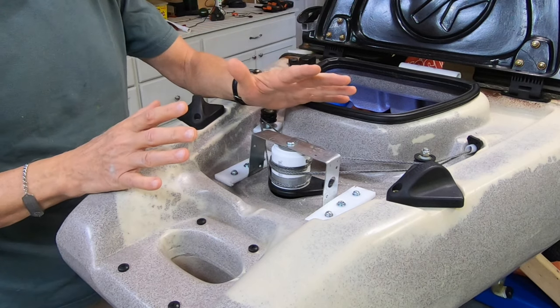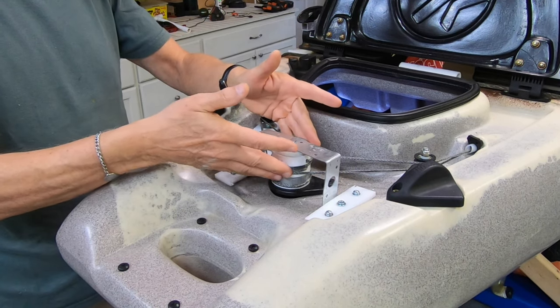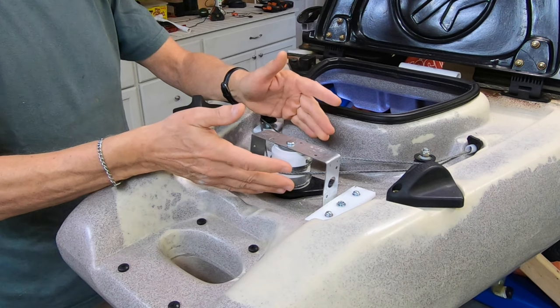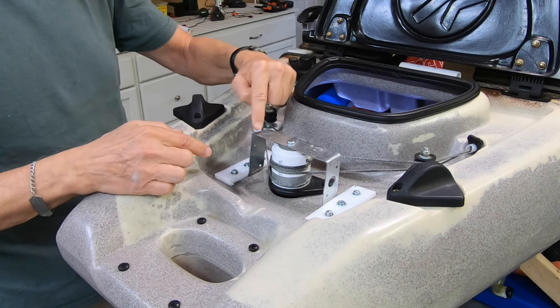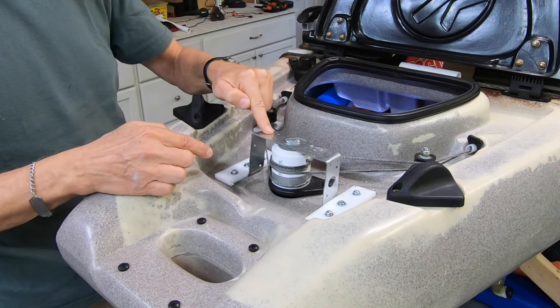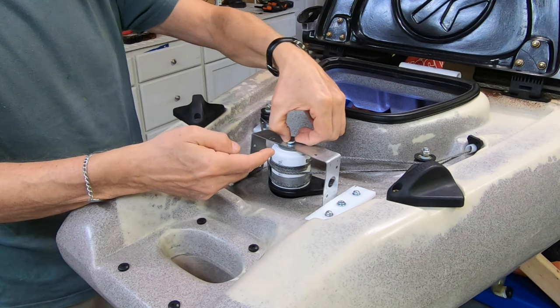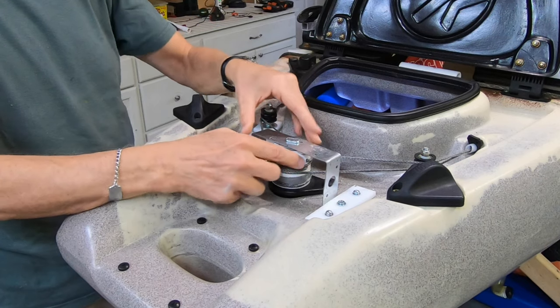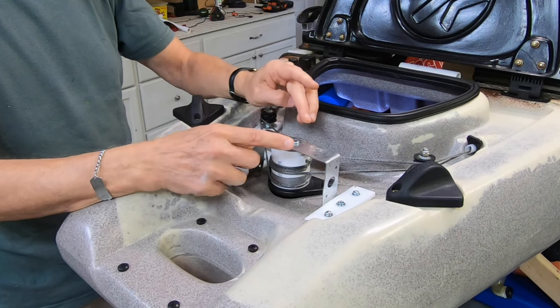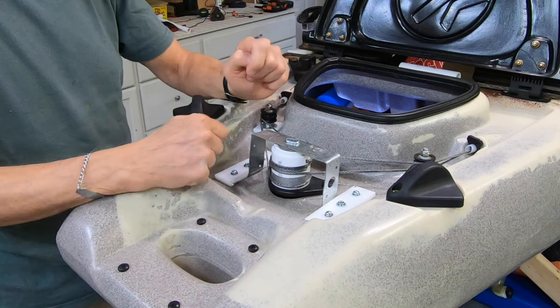A difference between my implementation and Fred's is that his had a friction-free mount for his rudder. I don't need that, so all I did was take a piece of deck strapping, bend it, and attach it with a T-bolt that's loose — because all I want this to do is hold it in place, with a washer and then screwed on the bottom.